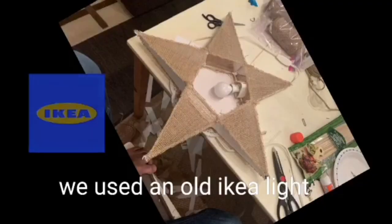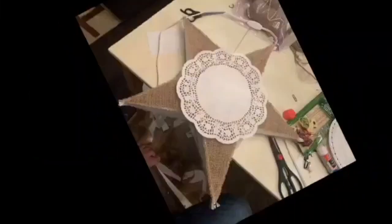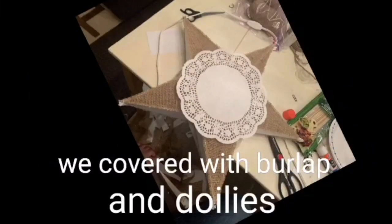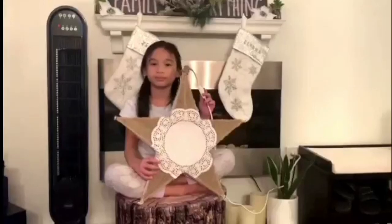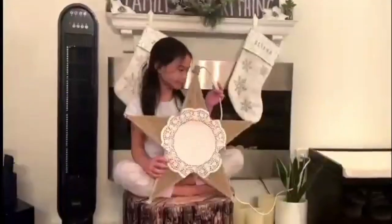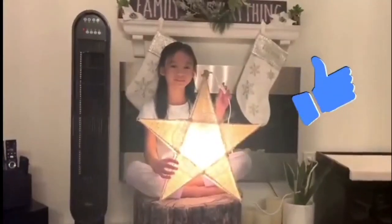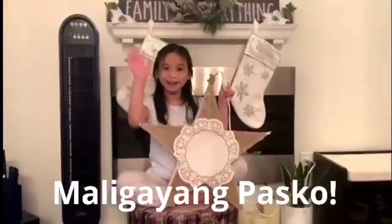We wrapped it and put the light inside. We used burlap and doilies. This is how it looks — this is the parol that we made. Does it have lights? Yes. Can you turn it on? Parol!